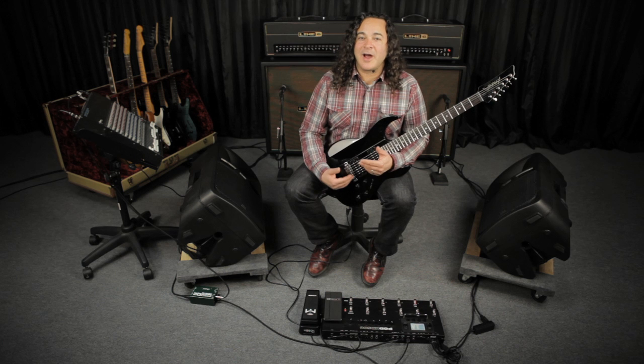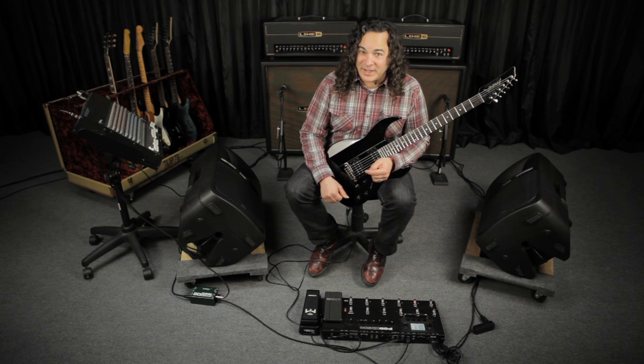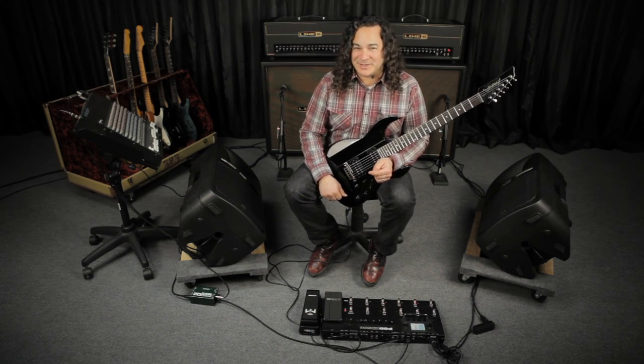For this one, I copied over the Blackface Luxe model with reverb that I used in the last demo to a new preset that also incorporates a brand new custom preset that I created on the JTV89. And this preset calls up the neck position of the Lester model with a half-down altered tuning preset.